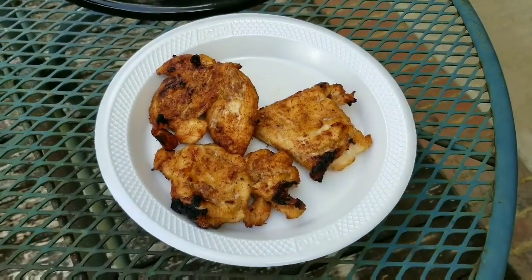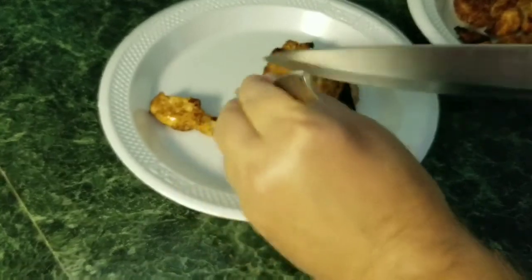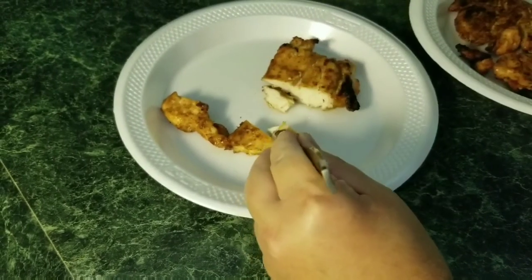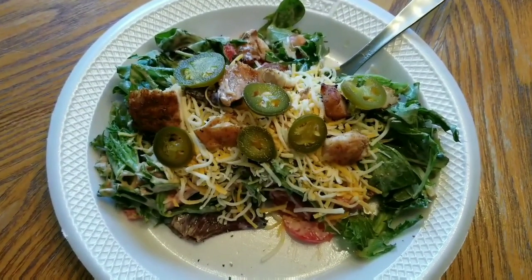Alright, let's go ahead and cut them and see what they look like. We're going to take one of these and cut it. Mm-hmm, there's juice in that. Okay honey, I'm gonna do a little taste test. That's so good — it has a char taste a little bit from the charcoal smoke. So juicy, that's good.